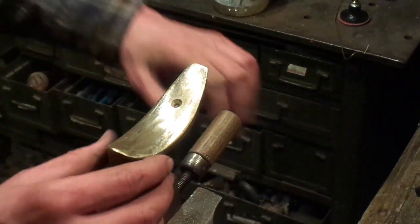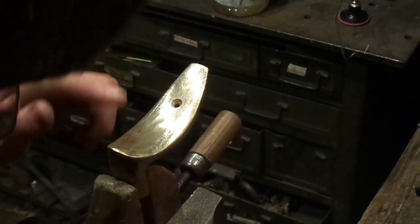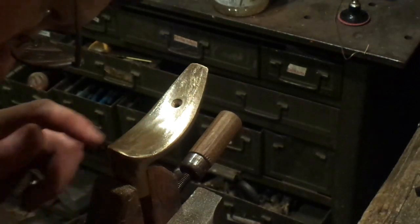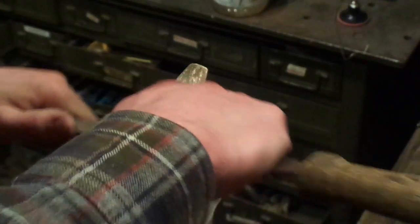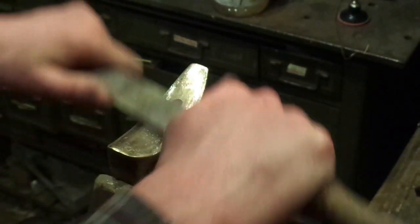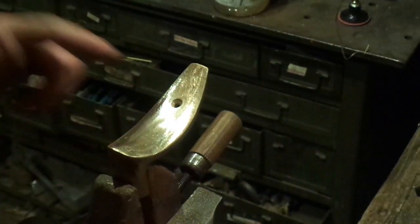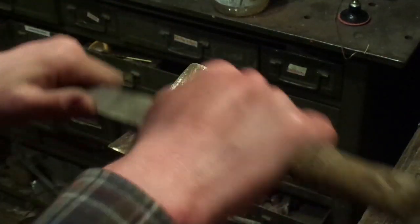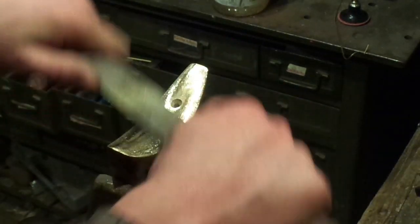Once I get this draw filed, I'll look for any other marks. It looks like I still have one I have to get out. That's the thing when you're doing this — you might be working on it, look at it, and see something that needs to come out. Before you move to sandpaper, any pits you want to make sure are filed out.